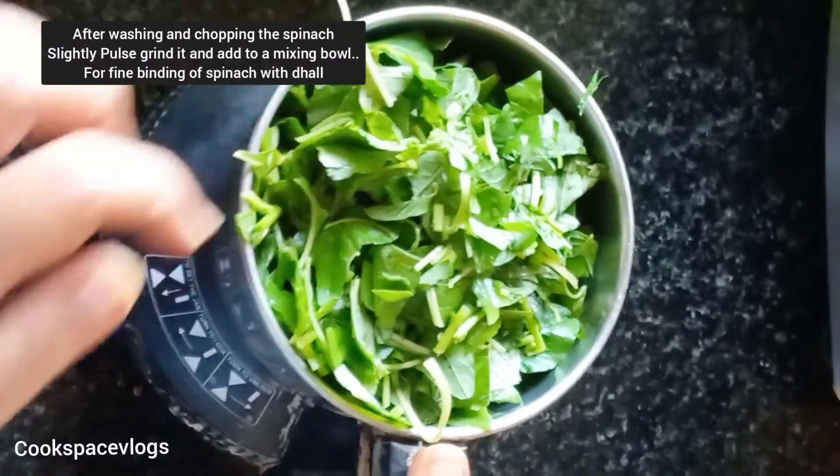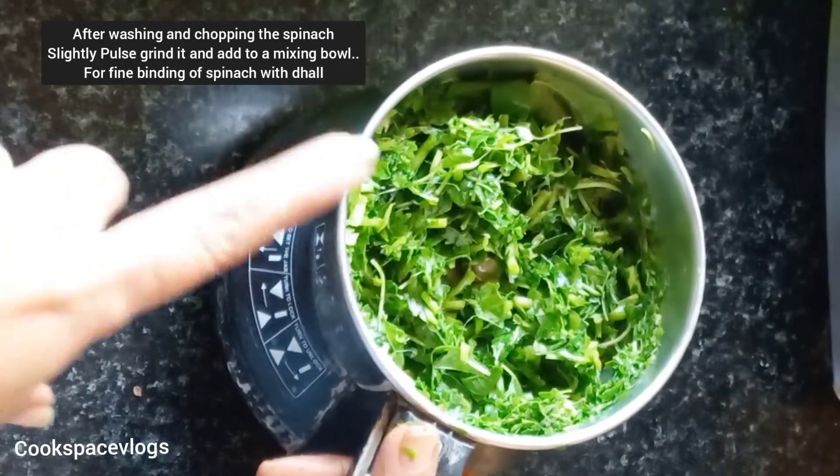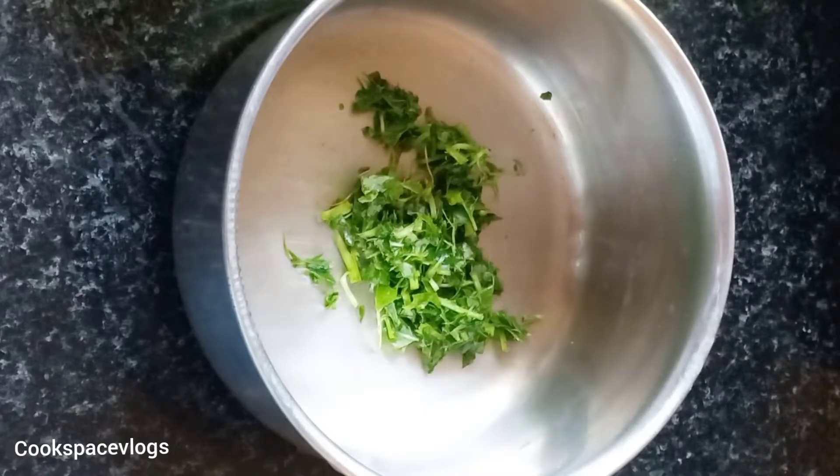Wash the keeer. With a teaspoon of the keeer, we will use a blending.